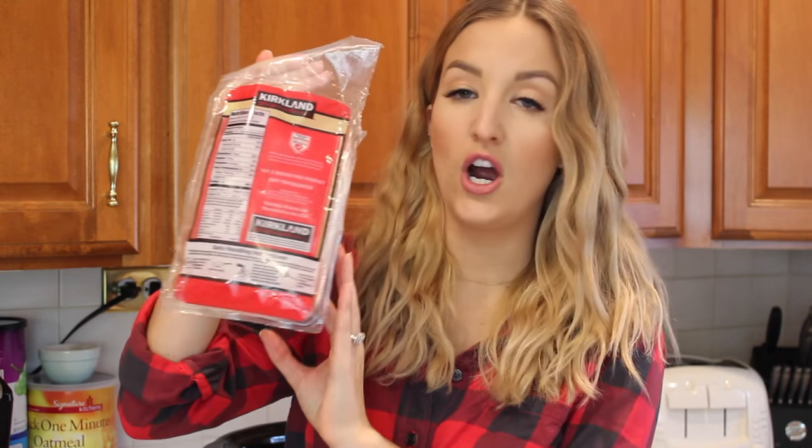The very first ingredient obviously is going to be chicken. These are like two large chicken breasts — you can also just use three more normal sized ones.